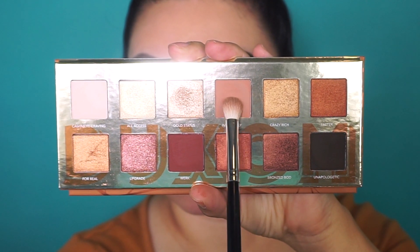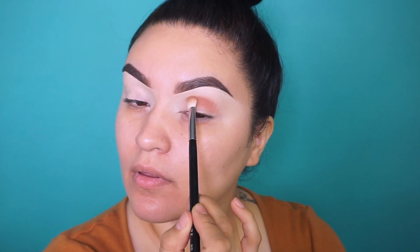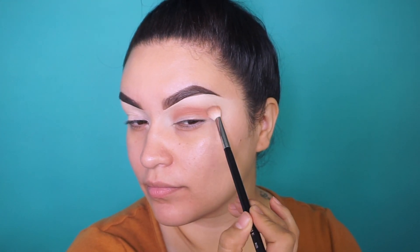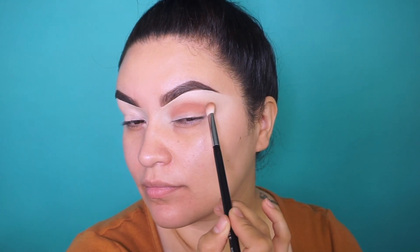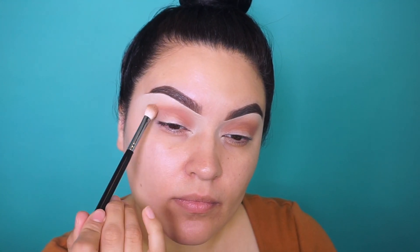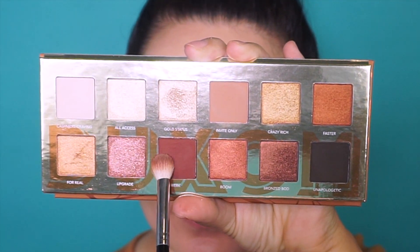I'm going to be using my Morphe M433 brush and picking up the color called Invite Only to use as our transition shade. I'm placing this only in the crease and buffing it out towards the inner and outer corner. This color is so pigmented — it's so creamy and really a nice transition shade.